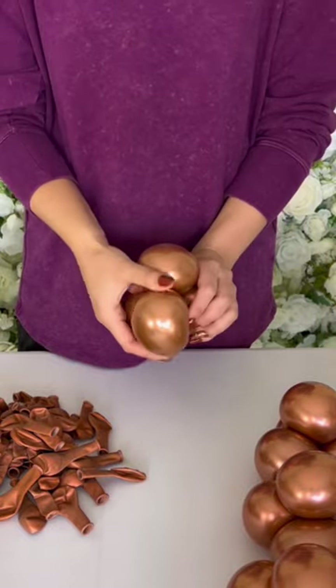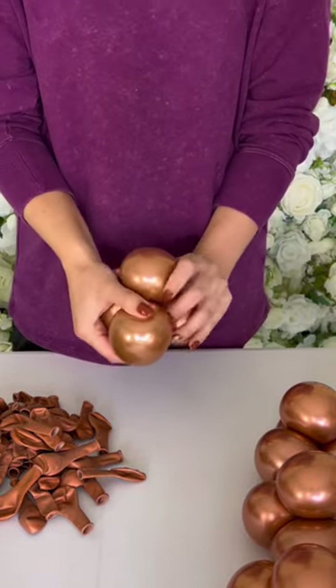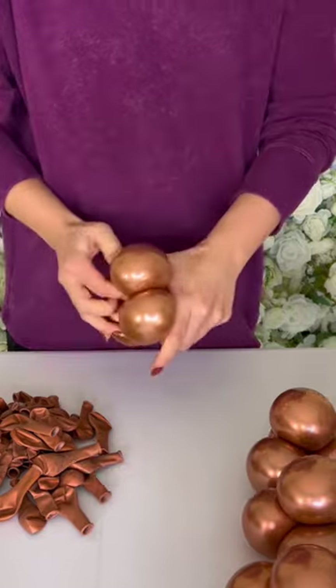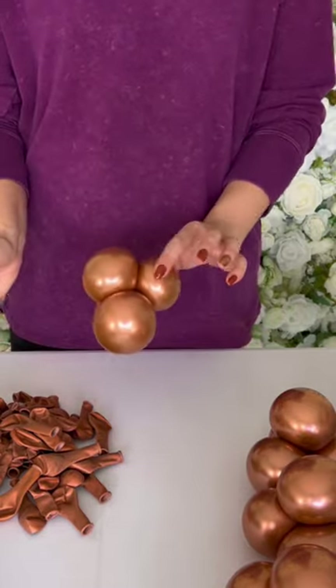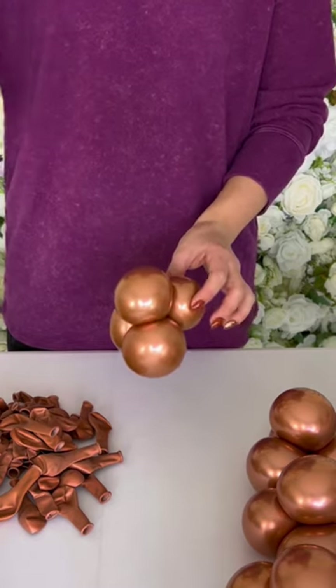Criss-cross them and intertwine together into a quad. And here we have a cute mini balloon quad.